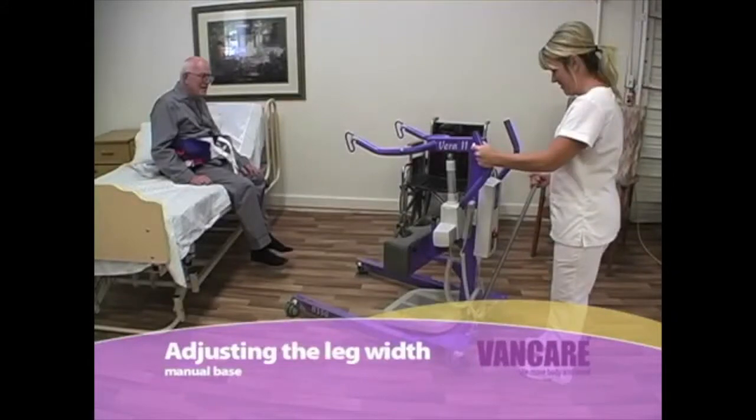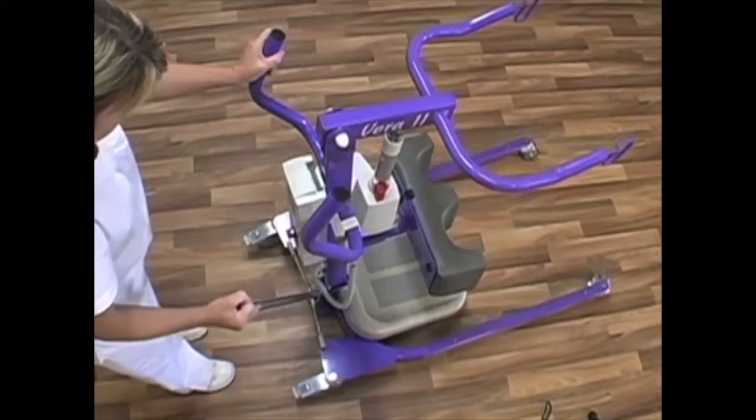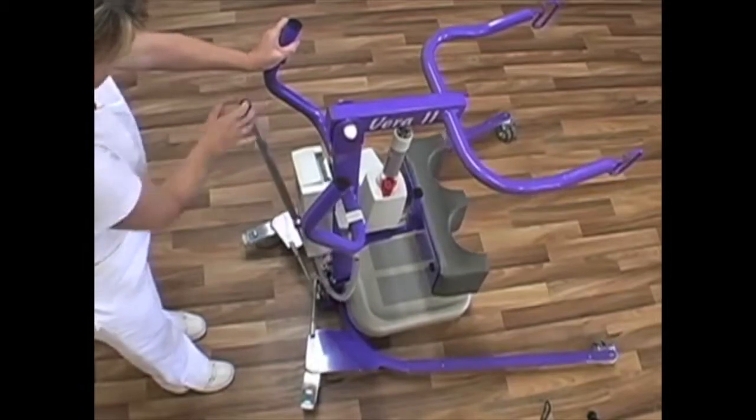Adjusting the base width — manual base. The base of the Vera 2 should be open to its widest position for all transfers. The base may be narrowed to go through doorways, but must be opened after the lift has cleared the door. To adjust the width of the base, stand behind the lift, grasp the handle on the shift bar and move the shift bar as shown.